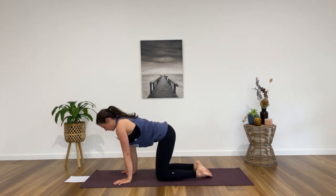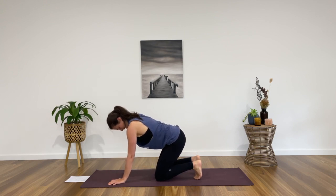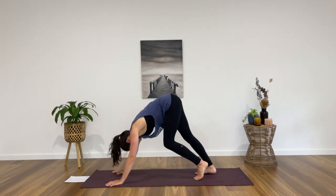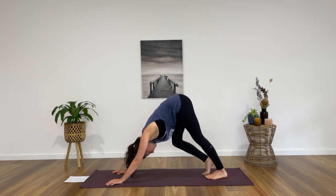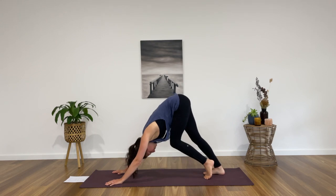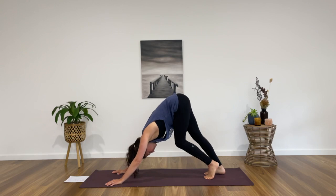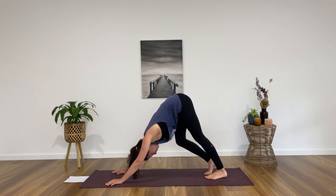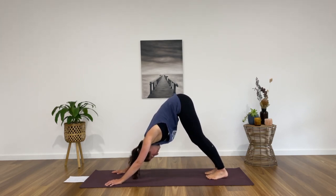Lifting up onto all fours, let's come straight into a downward facing dog on your next exhale breath. When you find your downward facing dog, movement is encouraged — you can feel into this pose however suits you best today. Maybe pedaling out the feet, maybe some more movement in the hips, side body opening, whatever feels right. Just a few more breaths to do that here, and then we'll come to a place of stillness when you're ready.